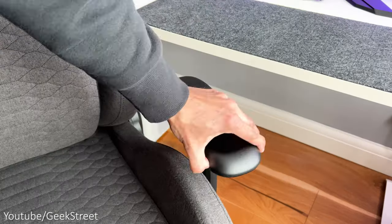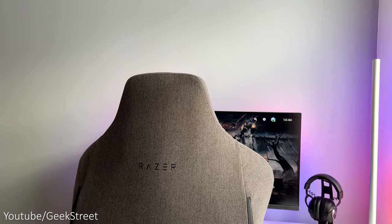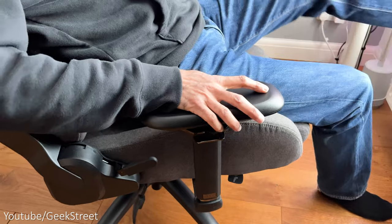The armrests can be adjusted up or down, in or out, and forward and back. My wife isn't much of a gamer, but the chair is perfect in comfort for her needs when working at the desk, and perfect for myself and my kids when gaming.